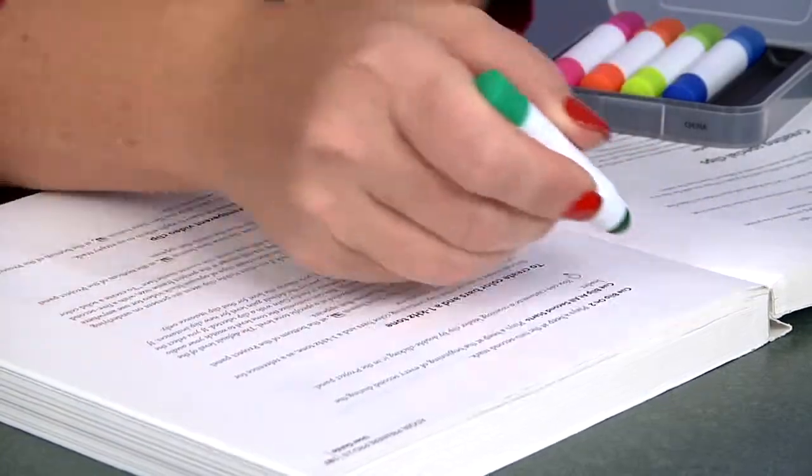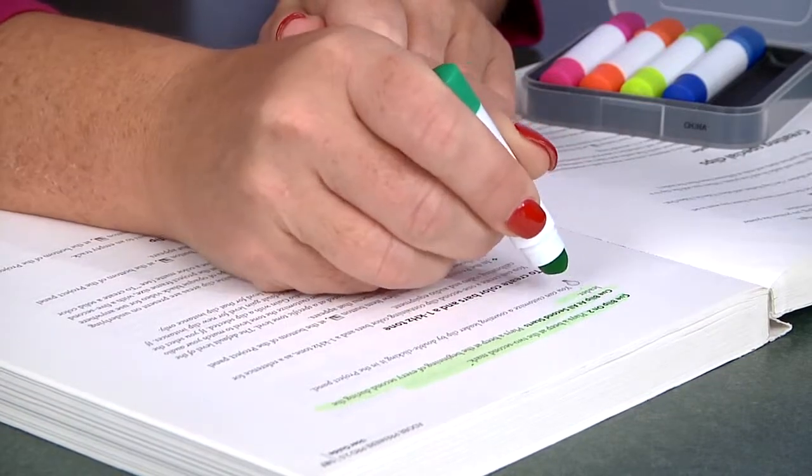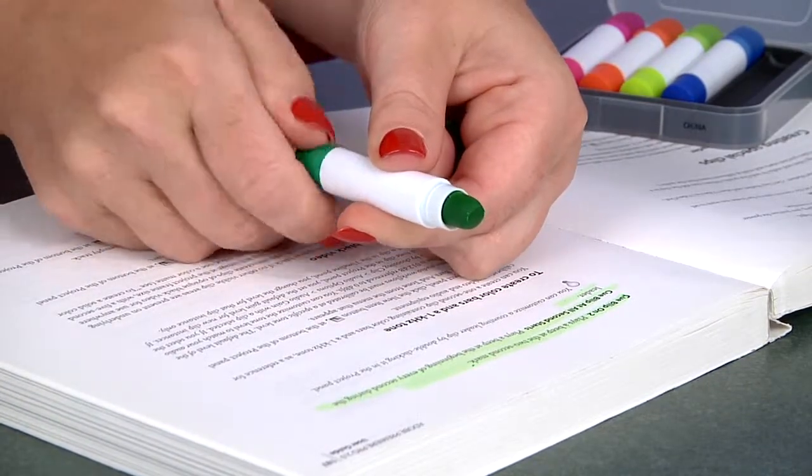Wax highlighters work just as well as normal highlighters you might be used to, but wax highlighters won't dry out. Also, to advance the highlighter, simply twist the bottom of the barrel.